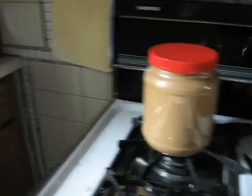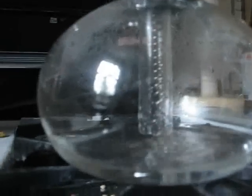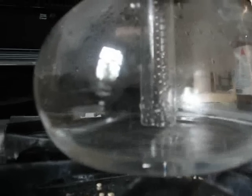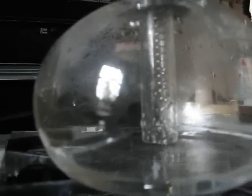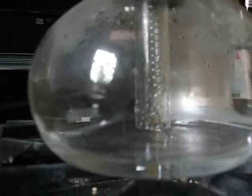So now we're going to take this thing off the heat and see what happens. Suddenly it realizes, hey, wait a minute — it's colder down there. Has it done bubbling there? This part looks really cool when it starts happening. There we go.